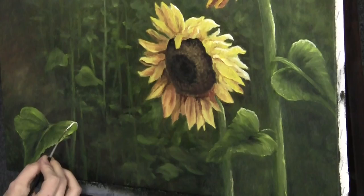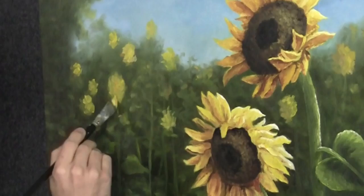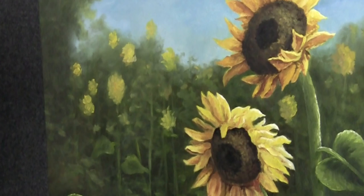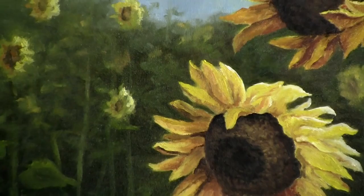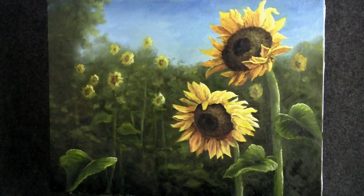I went ahead and placed in just a few little sunflowers — not too many. You see that just gives it a nice little background; some are larger and some are slightly smaller. Let's grab a filbert brush, load it up with a little brown, and place the centers in these flowers. Well, I think we're done. I had a lot of fun, I hope you did too. Don't forget to check out my website, my DVDs, and also my brush line. Thanks for watching — take care.